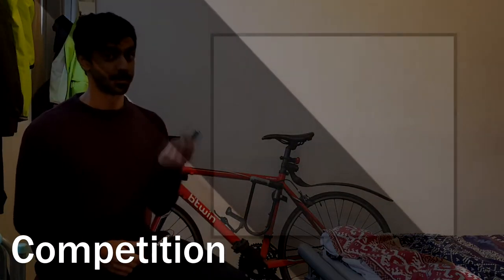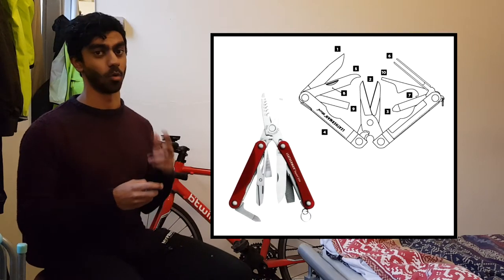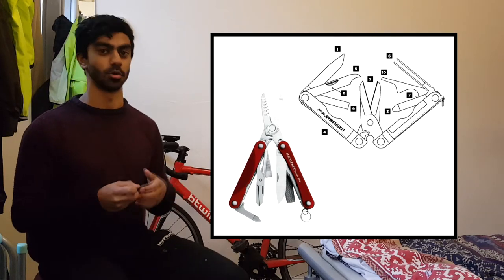Let's talk about some competitors to the PS4. Leatherman make a couple of others: firstly the Micro, which has scissors as the main tool rather than pliers, and then there's the ES4, which has wire stripping instead of pliers. These have similar tools otherwise — like a knife and scissors — but it just depends on what you want that main tool to be.